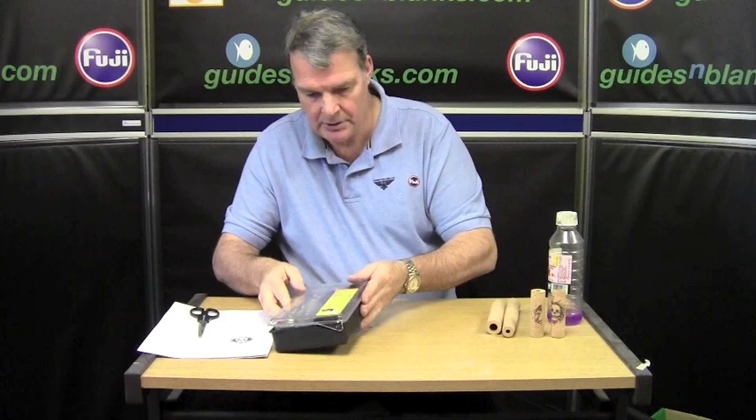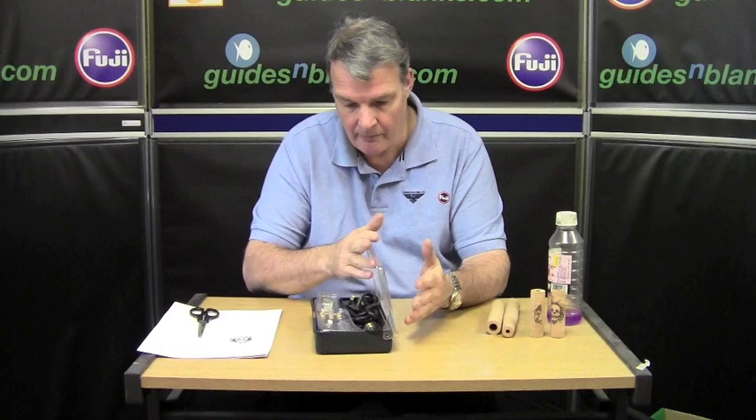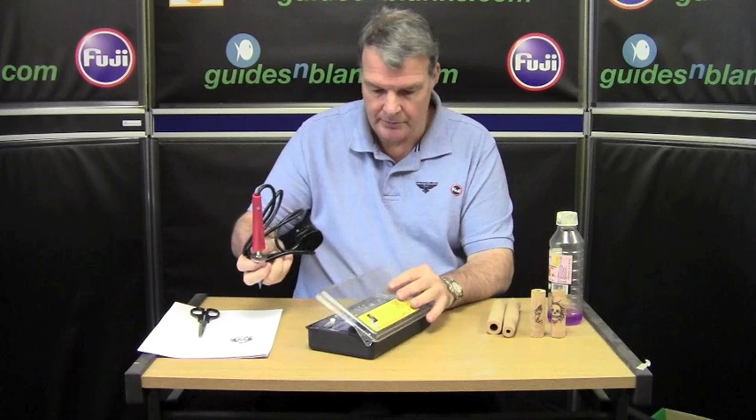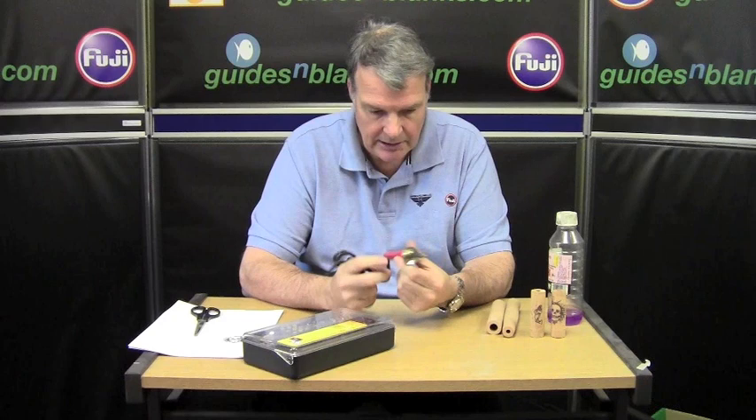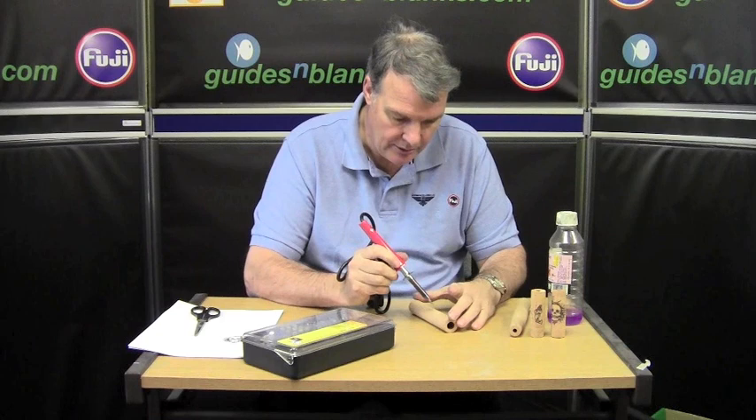What you need to do is buy a cork burner. This is only a very cheap one that I bought off the internet. Really, this one is a glorified soldering iron with a very fine point. Plug it in, it becomes hot, and you literally burn your image into the cork.